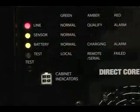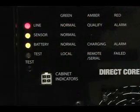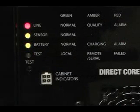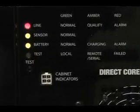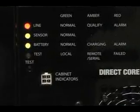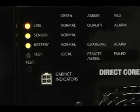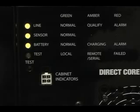When the line LED is red, this indicates the power supply is running on batteries and the line is bad. The green battery light indicates the batteries are good. This shows the power supply transferring from battery mode to line mode. The line LED went from amber — a qualifying state — to green, which now indicates the supply is running on line mode.